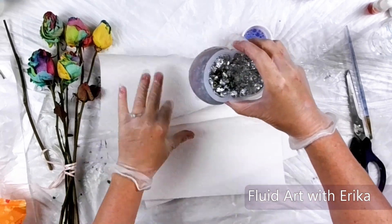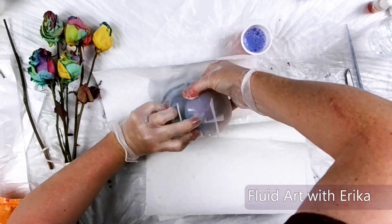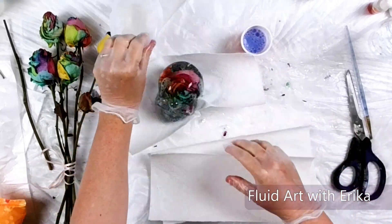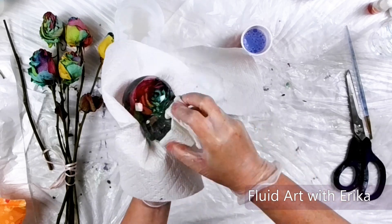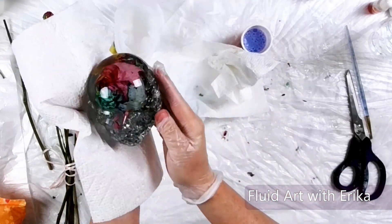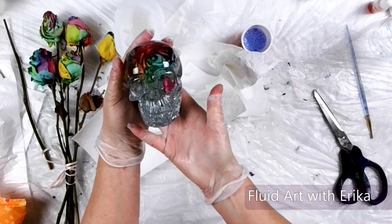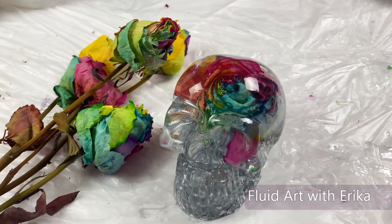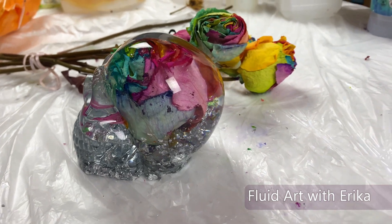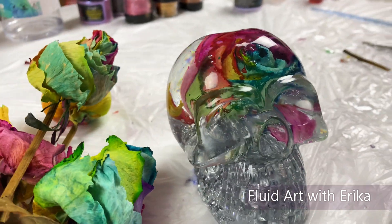Now the resin will slide out of the mold with minimal problems. Look how awesome this looks! This is so much more amazing than I imagined. I am so glad I did this with these roses. Let me know in the comments below if you have worked with resin and dried flowers before — I would love to hear how it went for you. Thank you for creating this project with me and I'll see you in the next video!